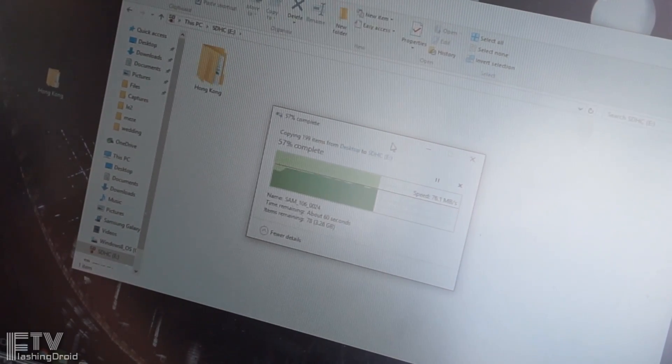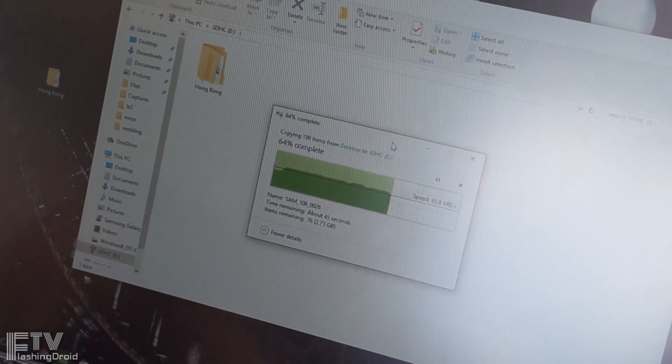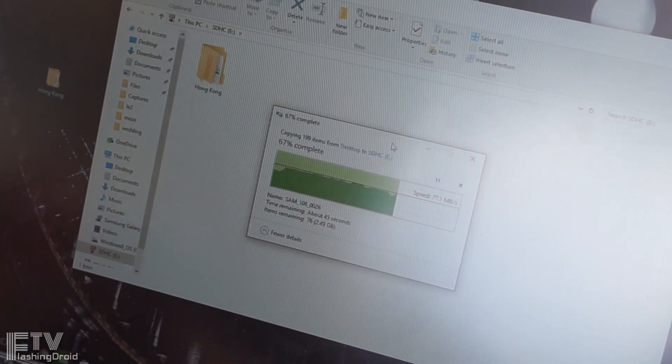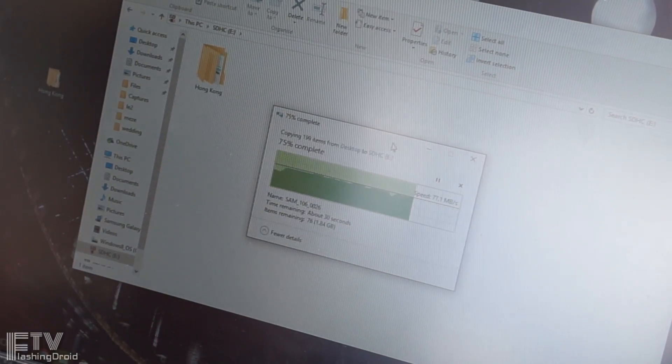I was able to achieve around 70 to 80MBps. How fast is that? You are nearly enjoying the speed of a HDD hard drive, or close to the internal storage of an eMMC 5.1 based phone.